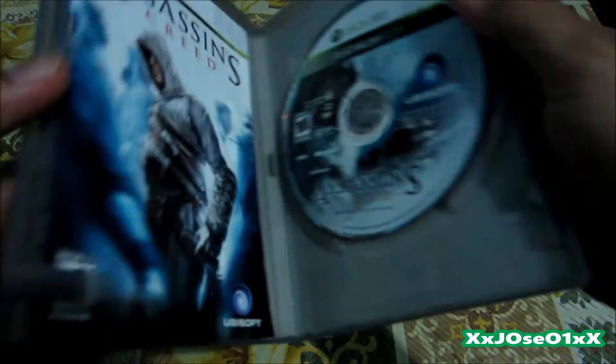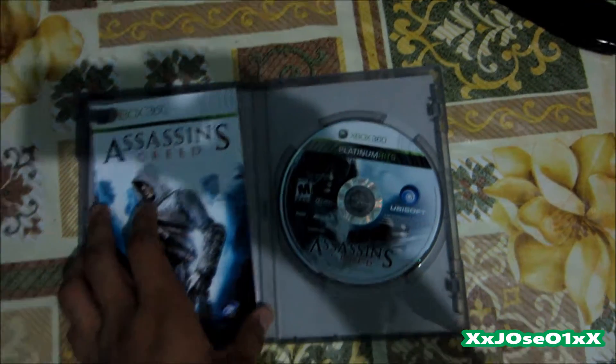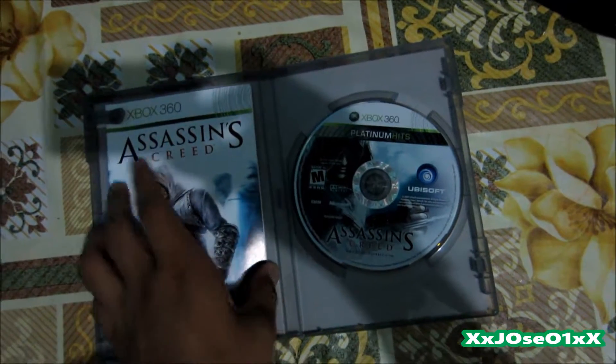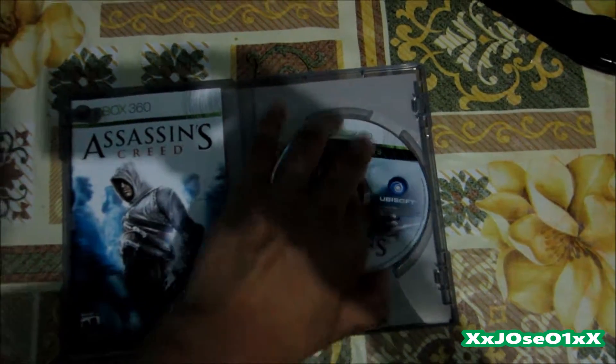It's a pre-order so I paid less. Sorry about that guys — I had a problem with my camera so I had to cut that scene off. So like I was saying, this is what it comes with: a manual, like always, the case, and the disc only, which is in great condition right there.